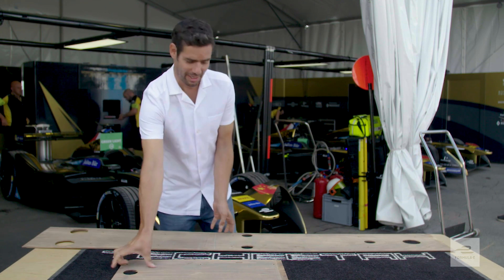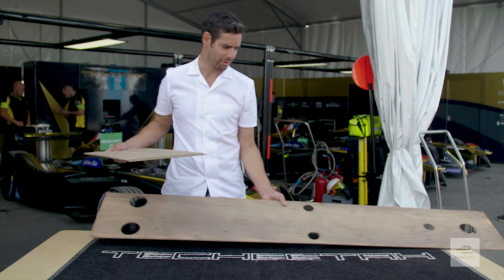You may have heard the commentators in Formula E talking about the plank of a car. It sits right on the bottom, sometimes rubs on the floor and occasionally creates fantastic looking sparks out the back. But what is it? It is literally a plank of wood here on a Formula E car.